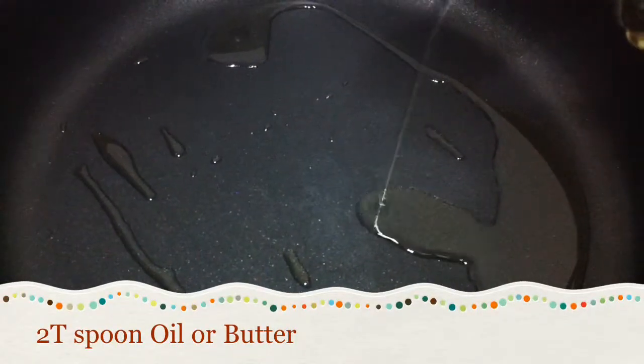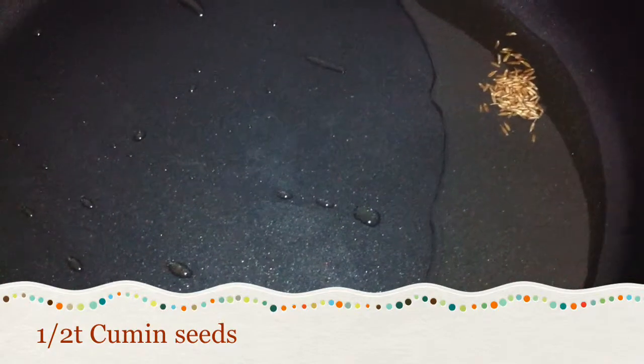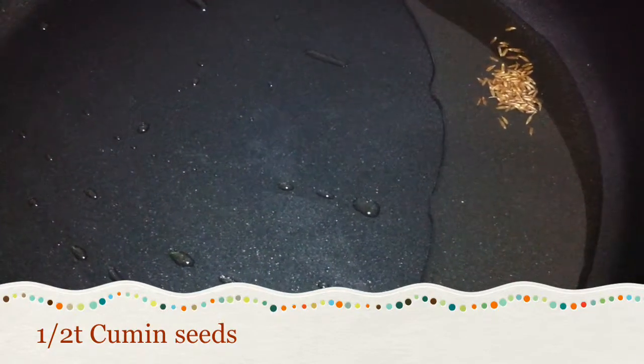Take two tablespoons of oil. To see whether the oil is cooking at the right temperature or not, add cumin seeds. Once the seeds start sputtering, add finely chopped green chilies.